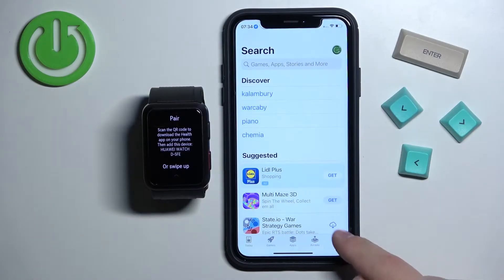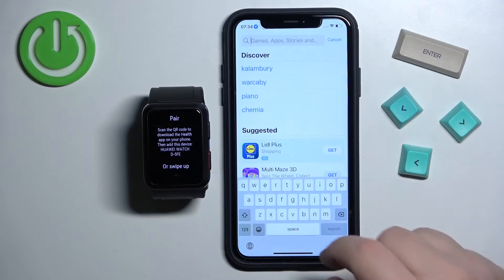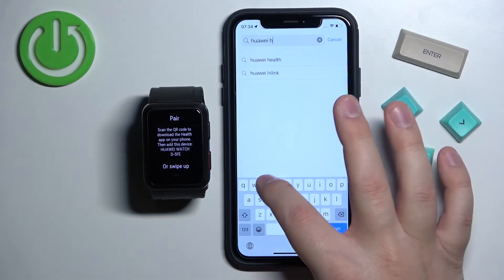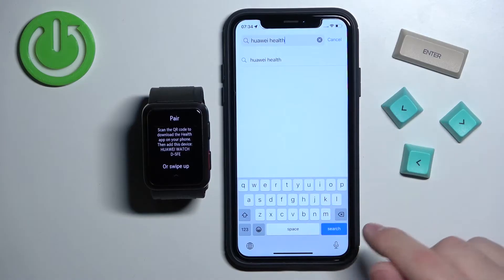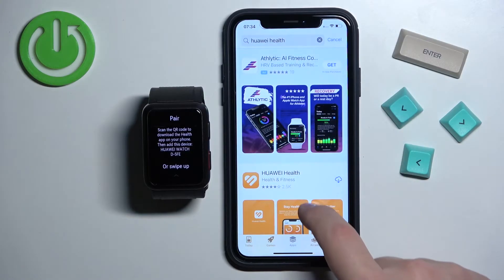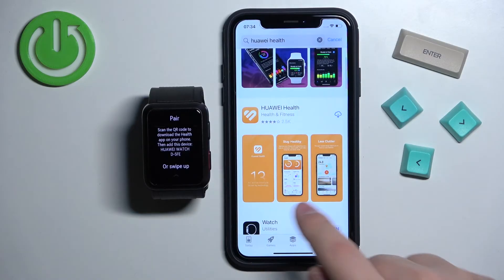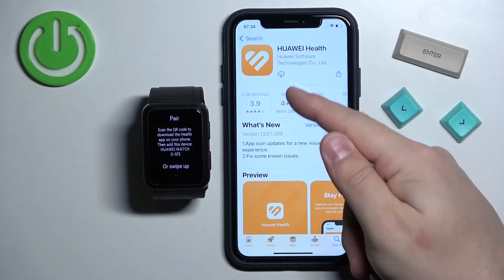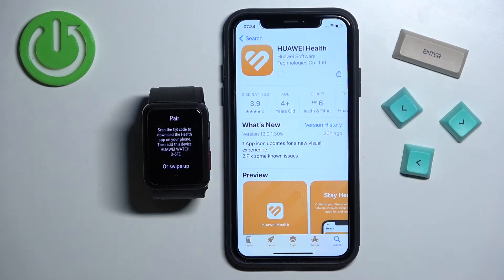In the App Store tap on the search icon, then tap on the search bar and type in Huawei Health, and tap on search. Right here on the list you should see the application Huawei Health — tap on it, and then tap on the Get button to download and install it.